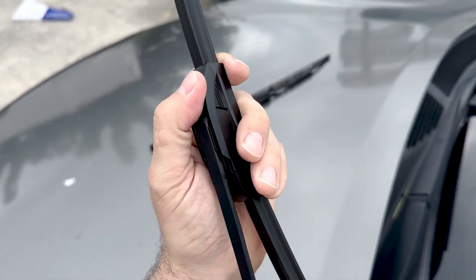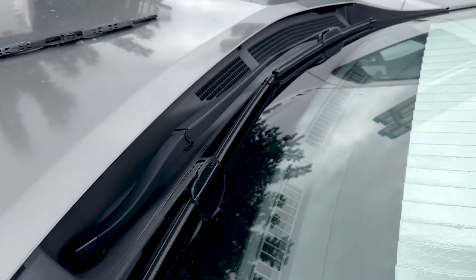It pulls down, snaps into place, and you're done. That is how you install the Emerson windshield wiper blades. If you want more videos like this, check out our channel at Mechanics for Non-Mechanics. We'll see you in the next video.